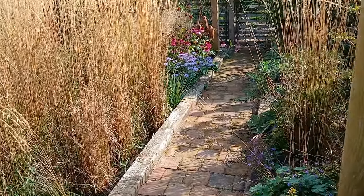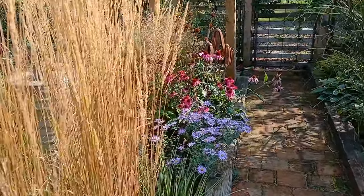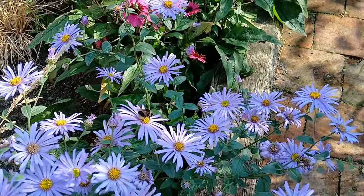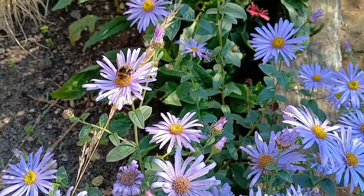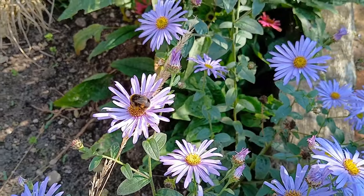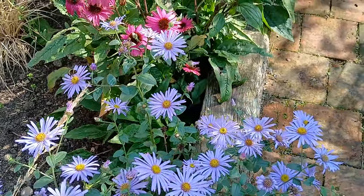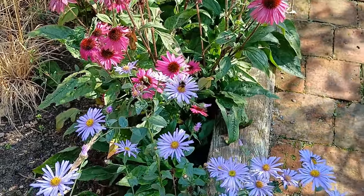There's another one in the background you can see over there with the Echinaceas — they're still carrying on, looking great as well. There's another more of a white-tailed buff bee, I think that one's called. It's a beauty, just going about its business. It's not bothered about me at all — it's so focused on pollinating those, it's just not bothered that I'm here.